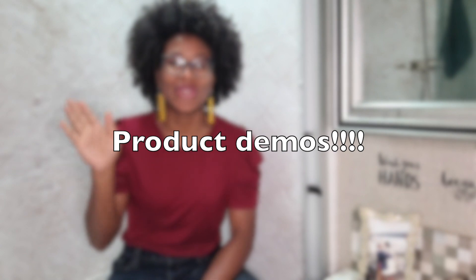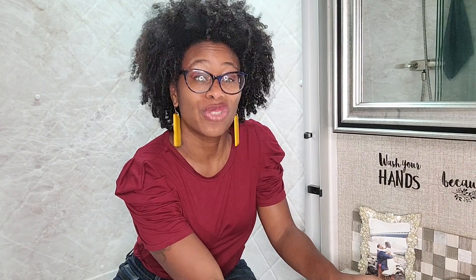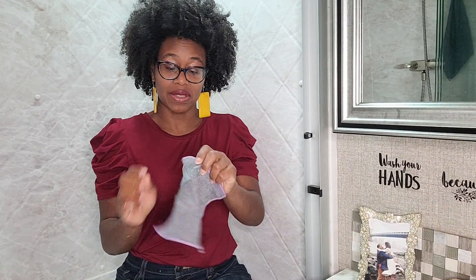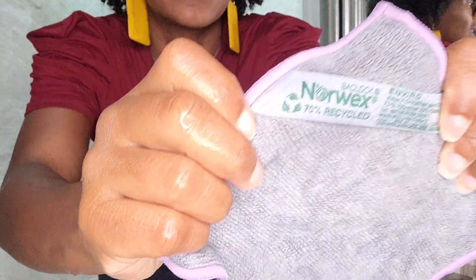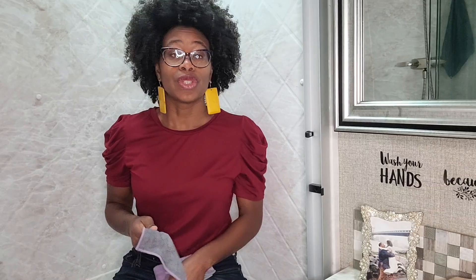Hey everybody, I'm Toya for all y'all who don't know me. We're in the bathroom because we're going to clean my shower glass doors. I'm going to start with my Envirocloth — I use the travel size because it's small and I don't really need the entire Envirocloth to clean the bathroom. The standard Envirocloth is much bigger and the travel size is more suitable for the tasks we have at hand. As always, it says exactly what it's for and how much of it is recycled. So I have my Envirocloth and my windowcloth. Let's get to cleaning.